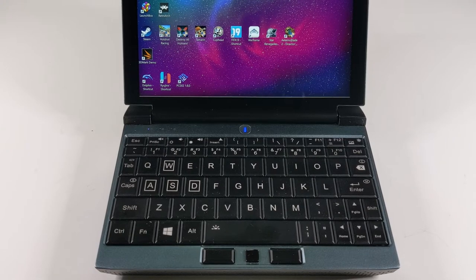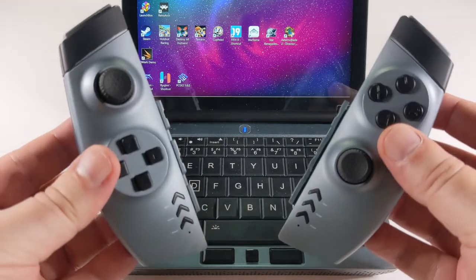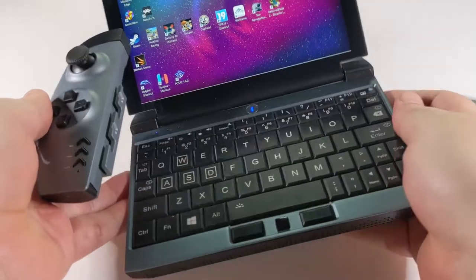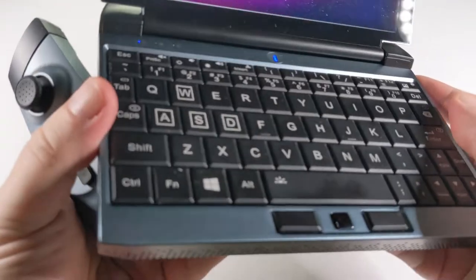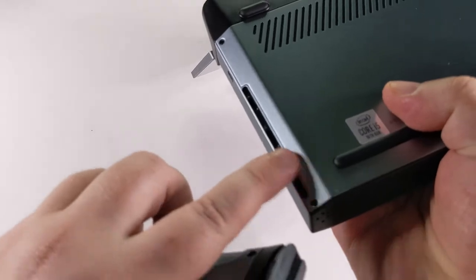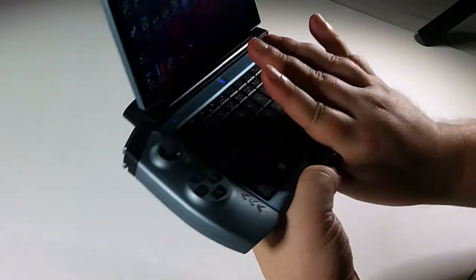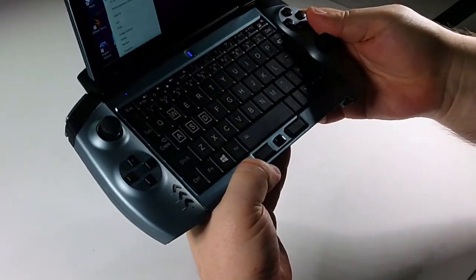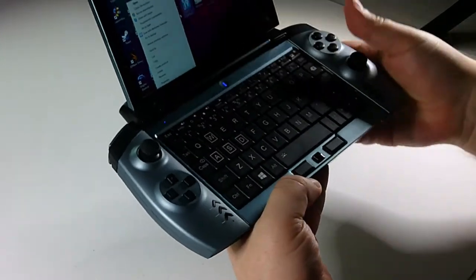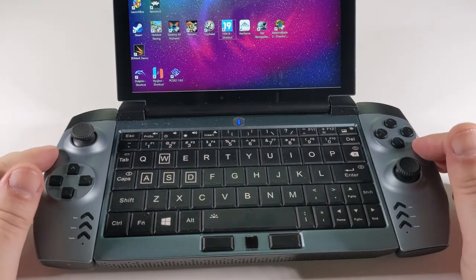You may be wondering if it's a gaming laptop, where are the gaming controls? Available separately you can buy these Nintendo Switch-style controls which plug into the side slot on the laptop. There are two slots underneath and these simply slide in.